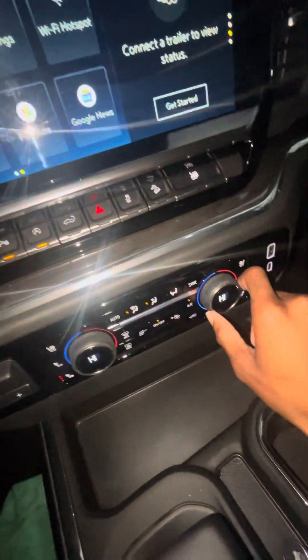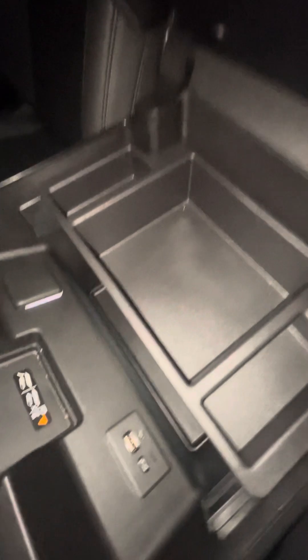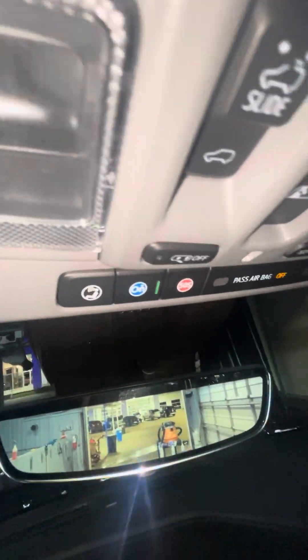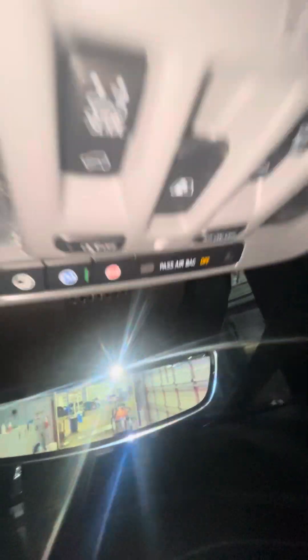You got your cup holders, massive center console, two USB chargers right there. That's a lot of features. You got your SOS button, emergency button, airbag. Let's open the sunroof.